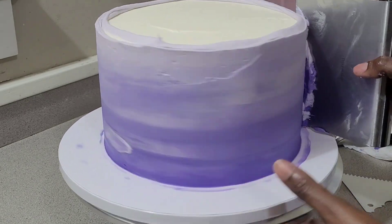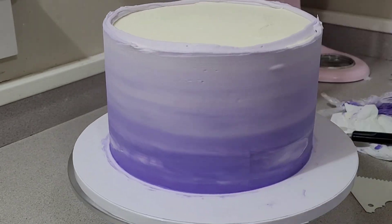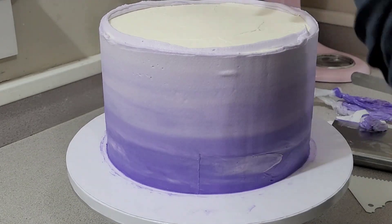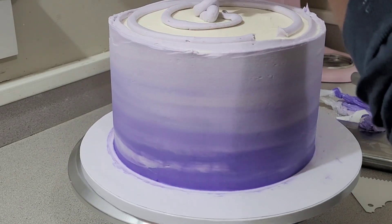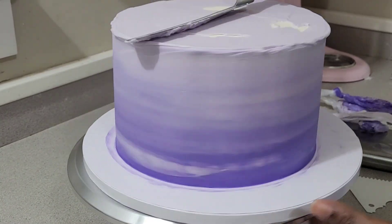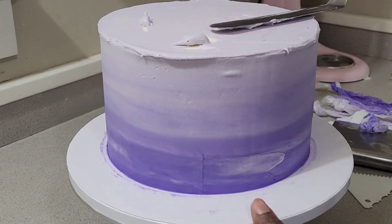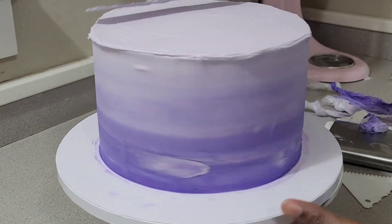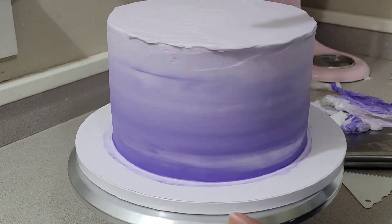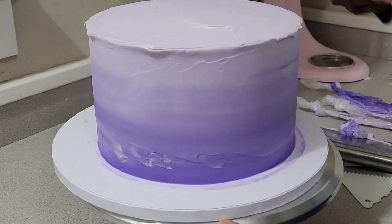My daughter really liked it, so this is what I did for her. This purple layer is really thin because my daughter already told me she didn't want the frosting to be nasty. The purple frosting can be bitter — if it's really dark it would be bitter — so I did a very thin layer of the colored frosting on the outside.